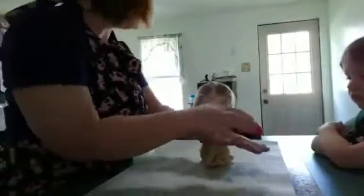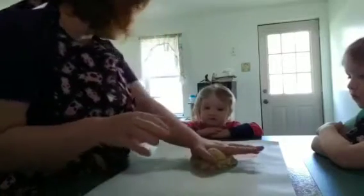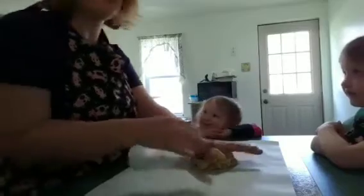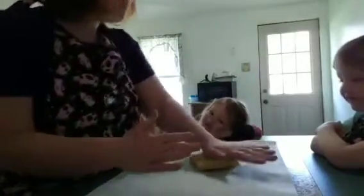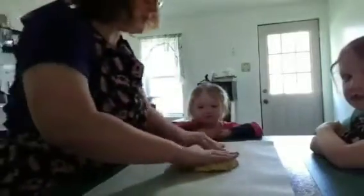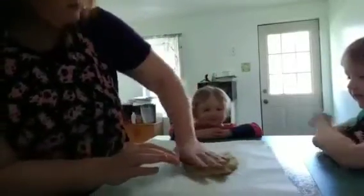Take some parchment paper. This is where daddy might need to give you a boost if you ask with your manners — what do you say? Say 'Daddy, please help me.' Okay, you see what mommy's doing — we're pushing it down with our fingers. You think you can do that too? Go ahead!